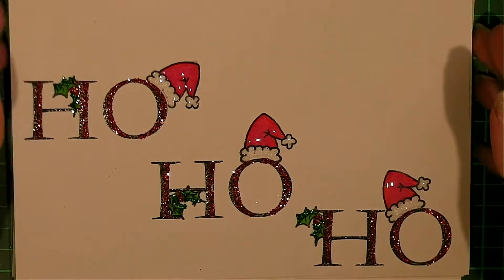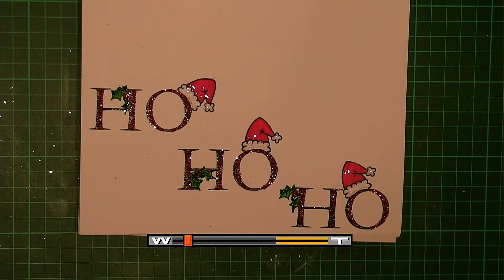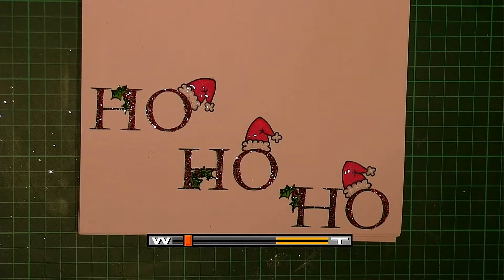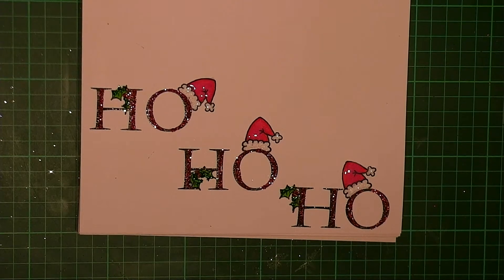And that is my lovely Ho Ho Ho card, using the Plainabit and the Christmas Amazeabit. I hope if you have those in your stash, you have a lot of fun with them. And if you don't have them in your stash, I hope you really enjoyed that demo as much as I enjoyed doing it. I will see you next time for some more crazy inspiration — if you have anything you'd really like me to show you, just drop me a message and we'll see if we can do that for you. Thank you, bye-bye.